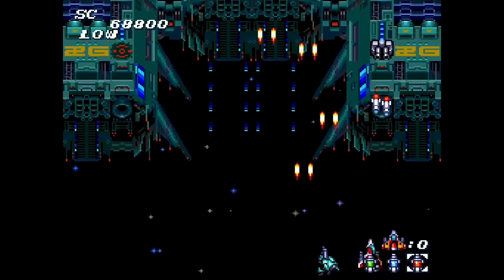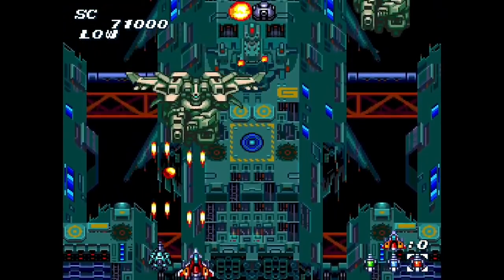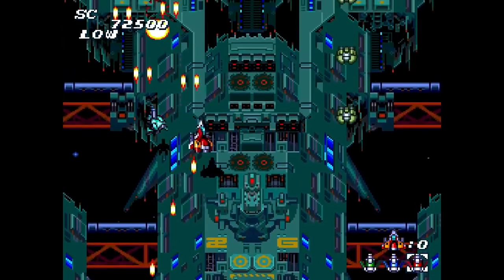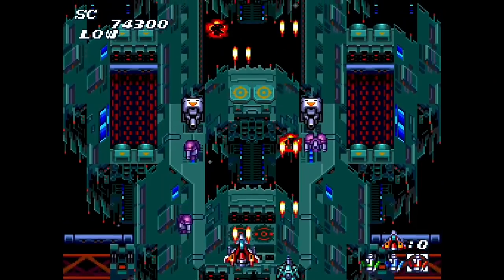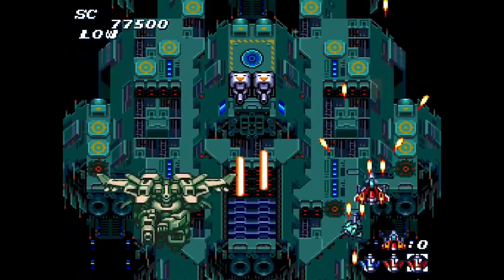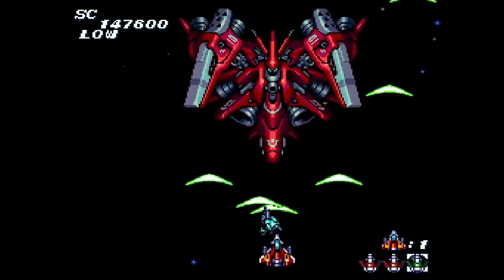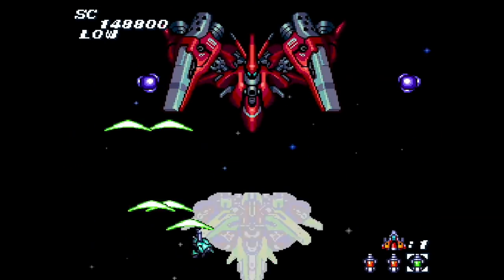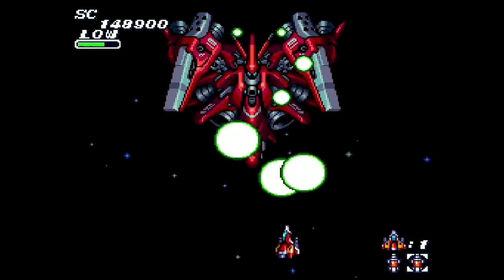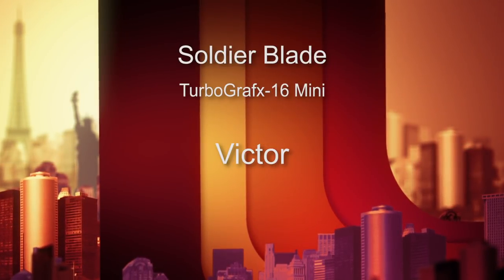Number 21 is Soldier Blade, out in 1992 from Hudson Soft — a vertical shooter. You're flying over giant capital ships blasting metallic technology, mechs, fighter jets, and cool power-ups. Your ship is the perfect size — very nimble and fluid. It's not easy though; there's a lot of challenge, but it feels like you have great control over your craft, which is very important when the challenge is high and consequences are dire. This came later in the life cycle, and by this point Hudson had made tons of shooters, and it shows. It gets an 8.5 out of 10.